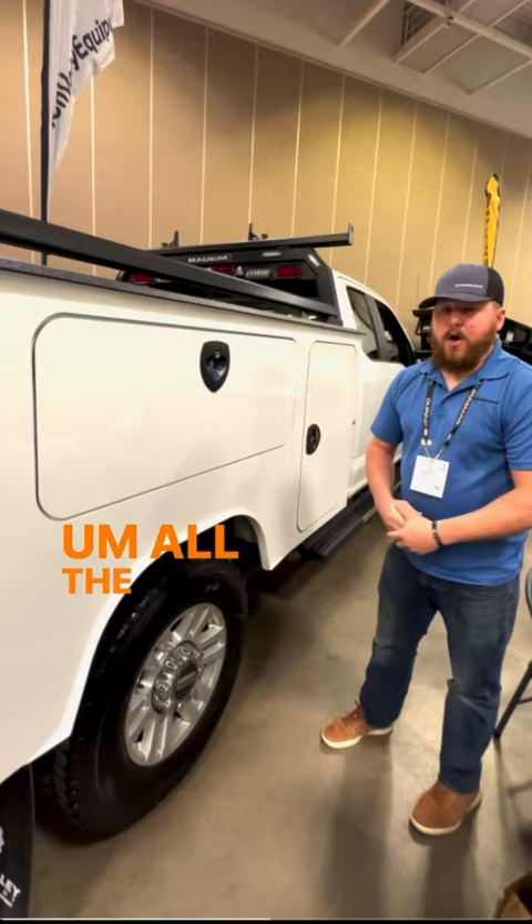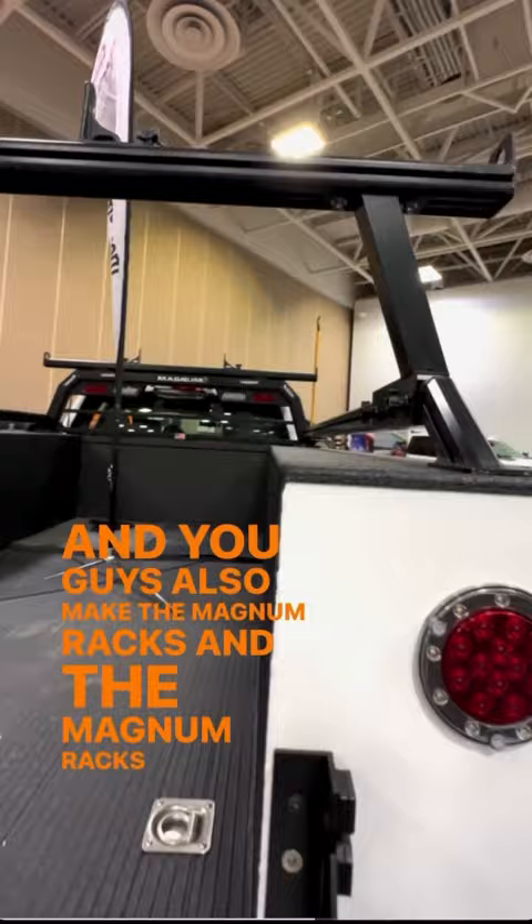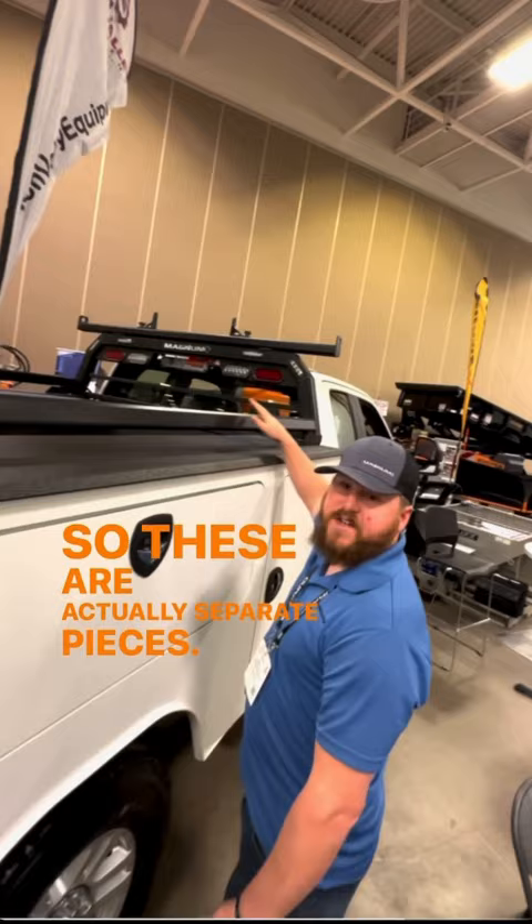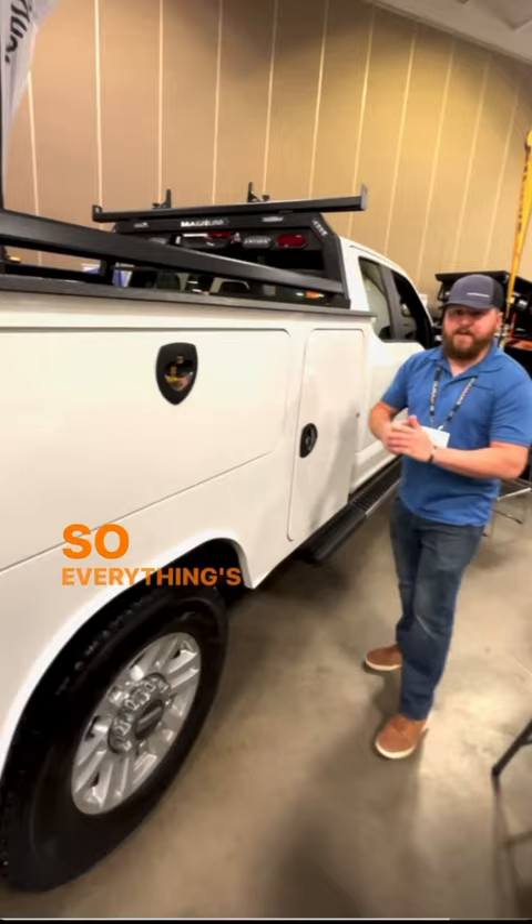You guys also make the Magnum Racks. The Magnum Racks actually have sliders inside of them to allow you to configure the racks to hold different accessories, so it's a full modular setup. These are actually separate pieces — you can do just the headache rack, just the rail kit, the ladder rack on the rear comes off. So everything's modular. You can add accessories and do whatever you want for pickups and service bodies.